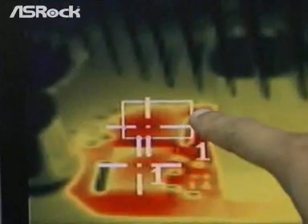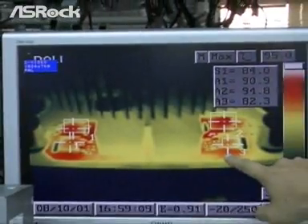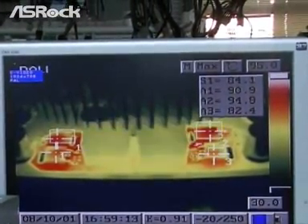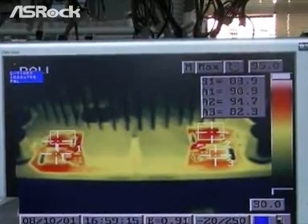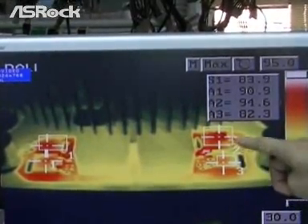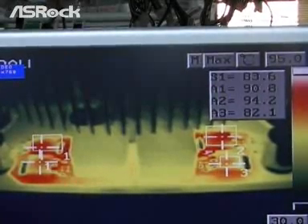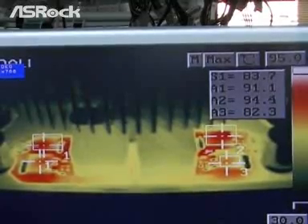The four blocks are S1, A1, A2, and A3. On the S1 and A3 blocks, the temperature is around 82 or 84 degrees Celsius only, which is very cool for the CPU v-core MOSFET temperature.